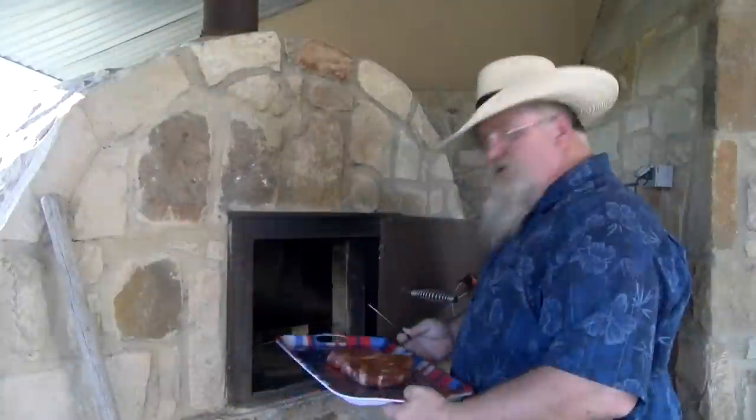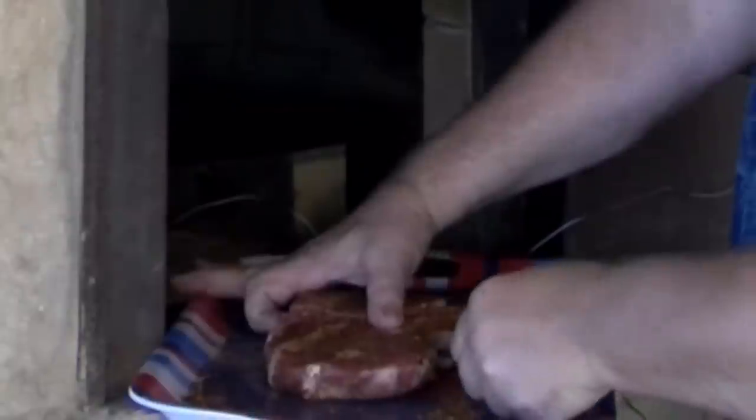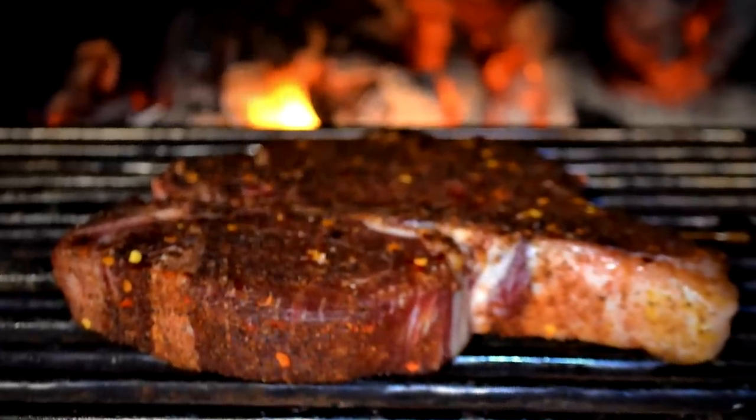We're gonna reverse sear this porterhouse steak using my pizza oven — I have the wood-fired oven going. It's heating up and I'm gonna try to get it to about that 250 degree mark. We're gonna put this steak in there, bring it up to about 130 degrees, then pull it out, throw it on the grill, sear it off, and see what kind of steak we've got from Lobel's. I'm gonna put a probe in this porterhouse steak — I do not want to overshoot the temperature, so I can make sure we track this and get it out at the right time.